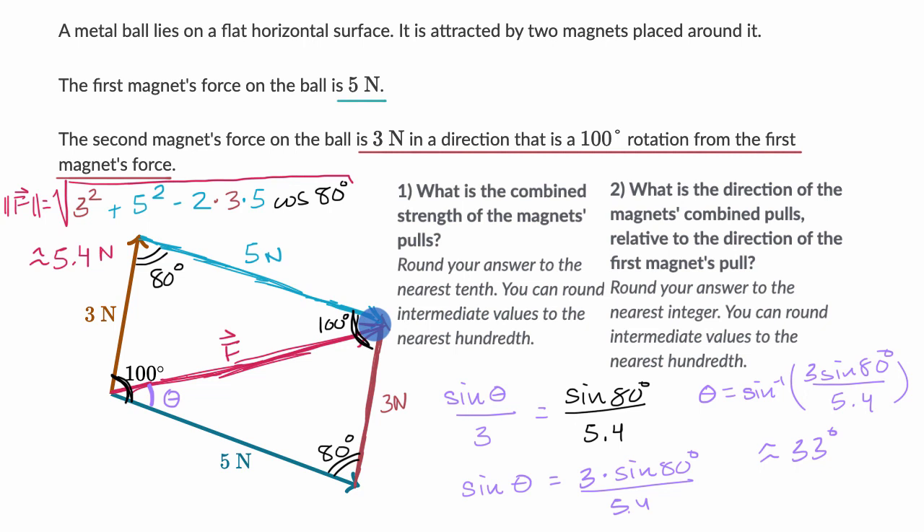So we know the magnitude of the force is approximately 5.4 newtons, and it forms an angle of approximately 33 degrees with the direction of the force of the first magnet.